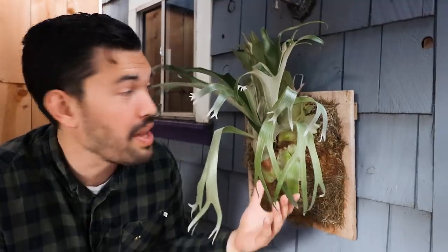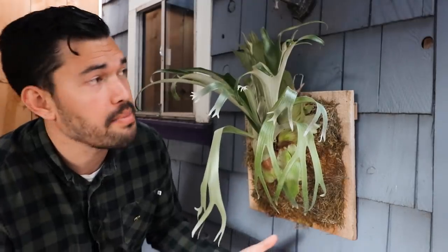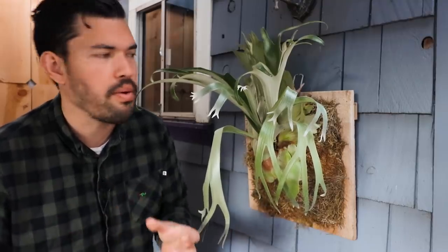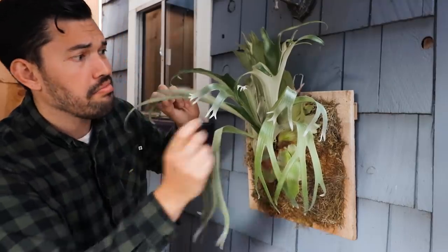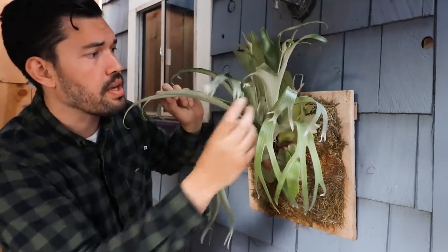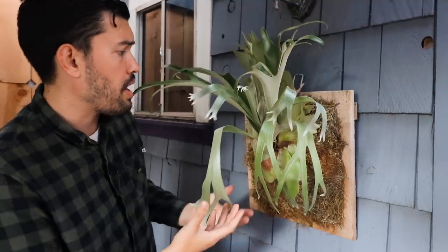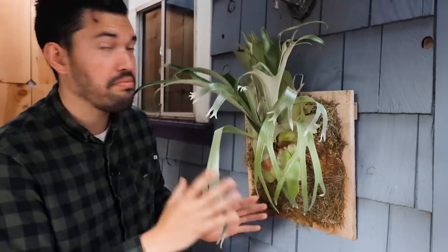The tour wouldn't be complete without mentioning the staghorn fern that has more or less been neglected back here. It's under a dappled shade awning. I've had to cut off a couple of the fronds because they started to rot and dry away, but the growth has been incredible. These ones right here started out just about this big and I haven't done a whole lot of fertilization or watering. I have a full staghorn care video coming soon — but for now, this guy's looking pretty good.